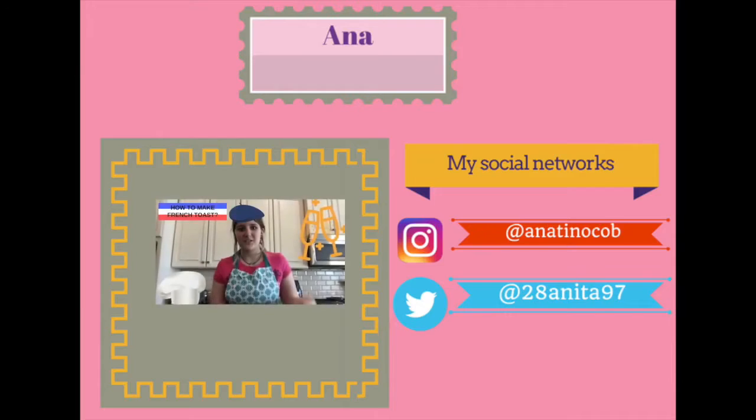Do you like seafood and healthy food? If you like it, please subscribe to my channel, like and comment, and you can find my social network in the description below. Bye!